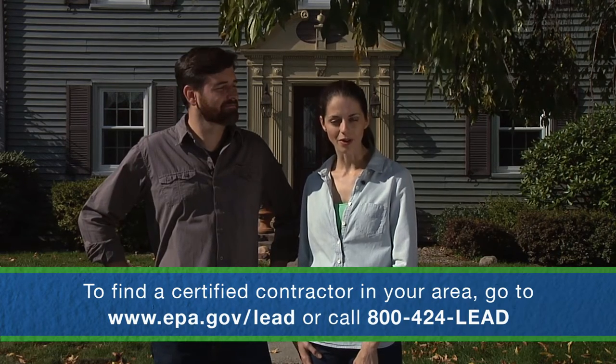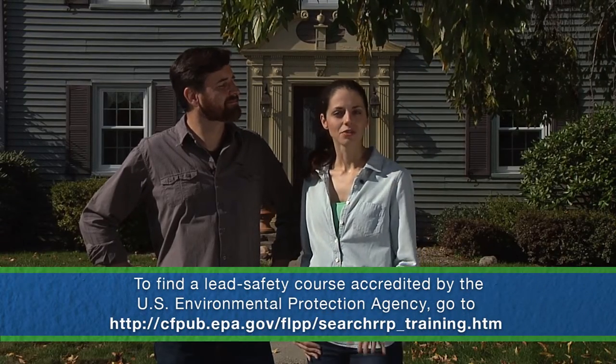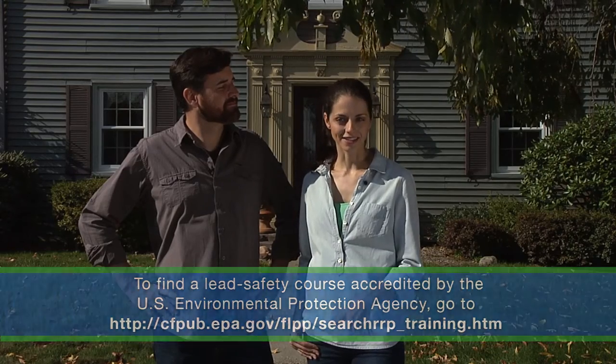There's more information about RRP at the end of this program. So this video is for do-it-yourselfers who are doing repairs and small renovations. Anything bigger, like tearing down a wall or replacing a window, and you should probably take a training course in lead safety. But for now, let's get started with our project.